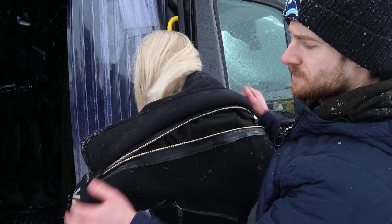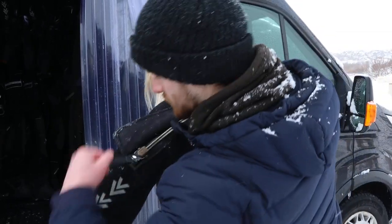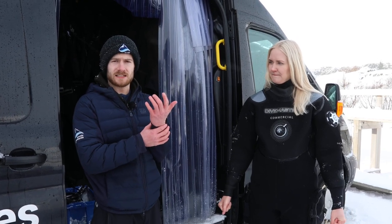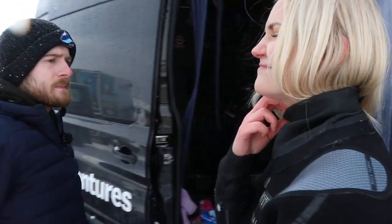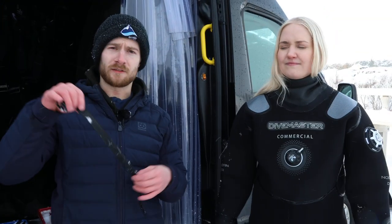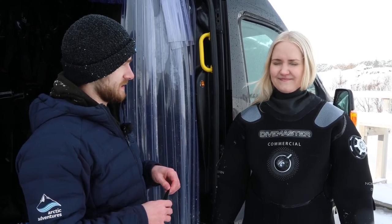We're gonna close up your suit, so just keep your arms like this. Next step, we're gonna check the neck and the wrist. Make sure it's all nice and tight so no water can get in. We take this part and fold it down. And if it is a bit loose, we might give you one of these lovely chokers. Just let me know if you start seeing northern lights!